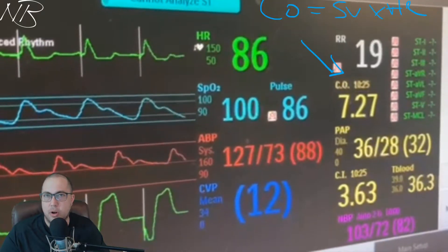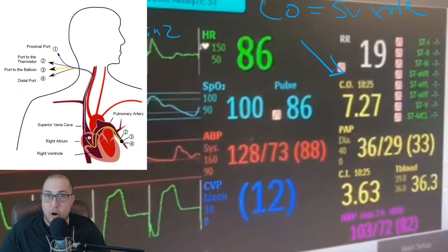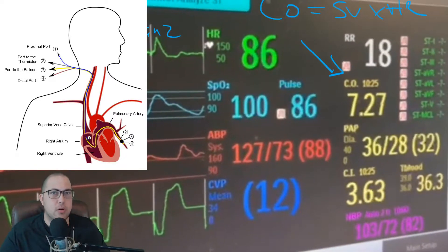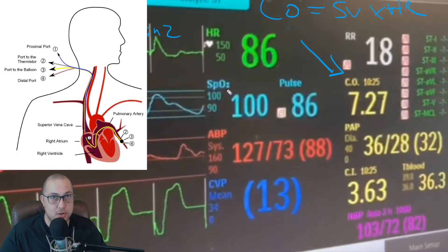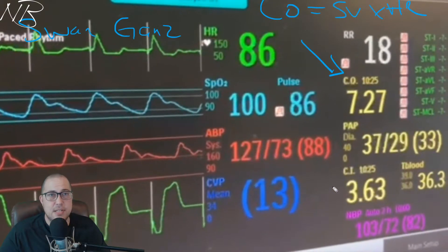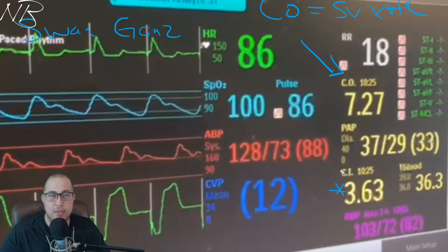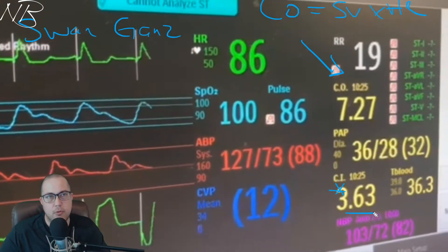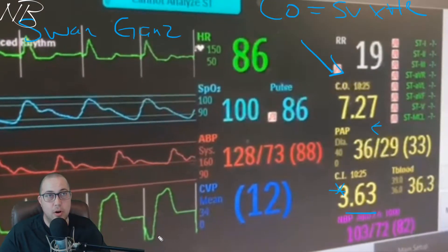All of these numerical values in yellow are obtained from something called a pulmonary artery line, also known as a Swan-Ganz catheter. This line is fed in through the right IJ almost always, eventually terminating in the distal pulmonary artery, and it gives us a lot of very useful numerical values. It's necessary in patients with advanced heart failure or in the immediate post-op period of an open heart surgical procedure. Cardiac index is another very important value — it's the cardiac output adjusted for the patient's total body surface area, giving us a patient-specific measure of cardiac performance.